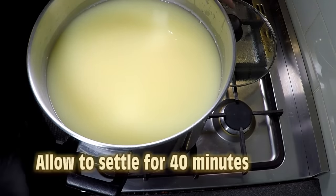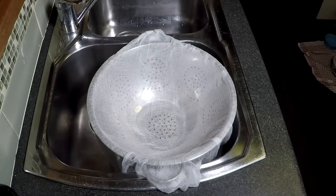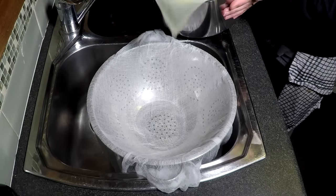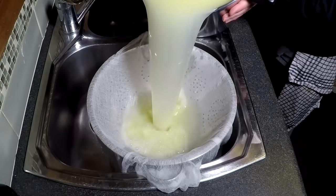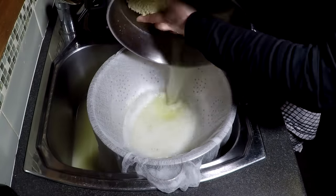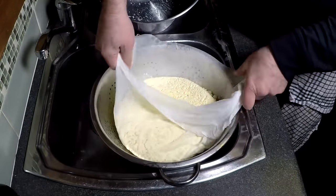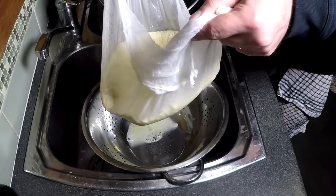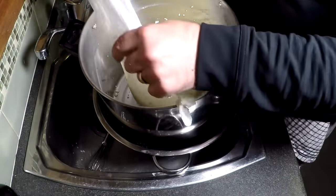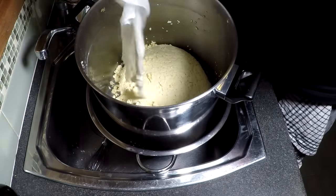We're going to start the cheddaring process now. First, we allow the curds to settle to the bottom for 40 minutes. Once the 40 minutes has elapsed, we're just going to gently drain off the whey. You could keep this for a whey ricotta, but there's only so much ricotta you can eat. It comes out in one big slab — that's what you're aiming for. We'll drain that gently and then pop it back into the pot, because we need to keep the curds warm whilst we're cheddaring.